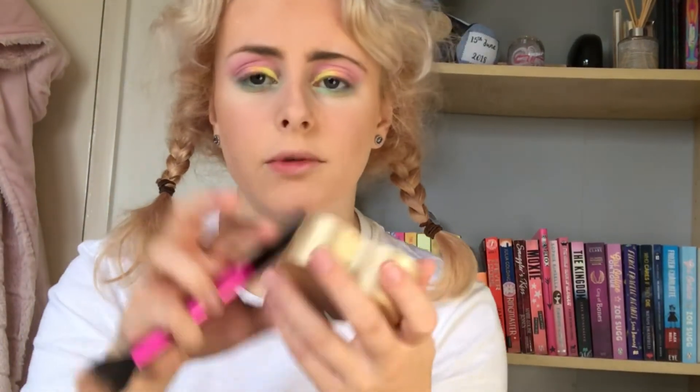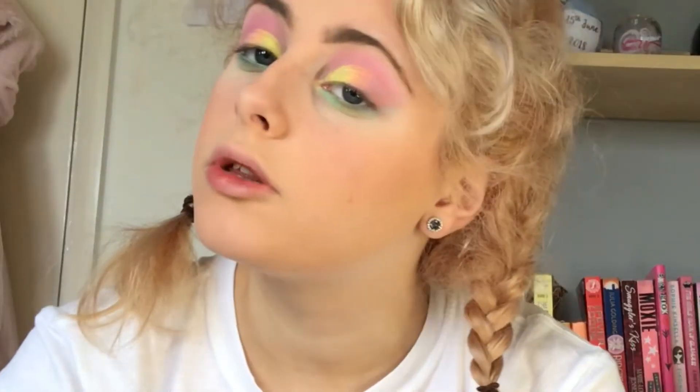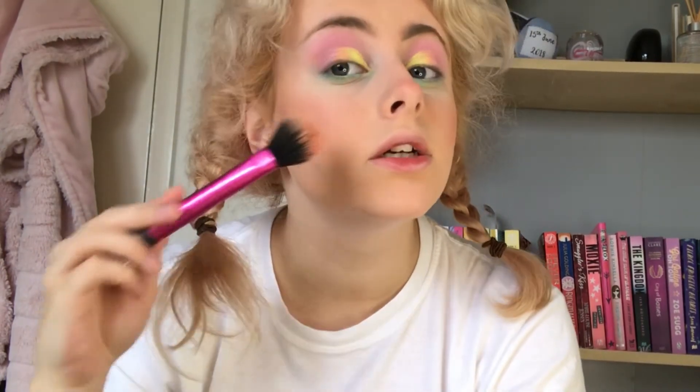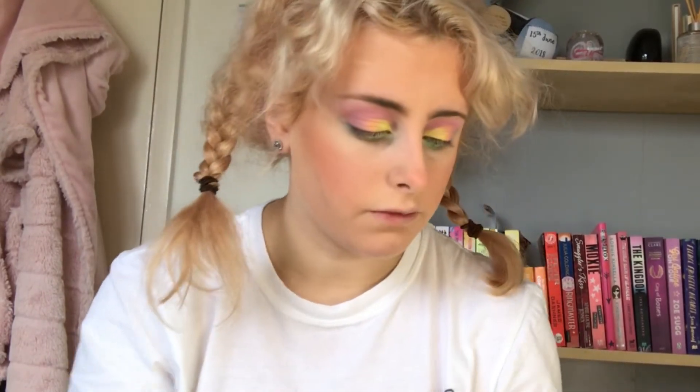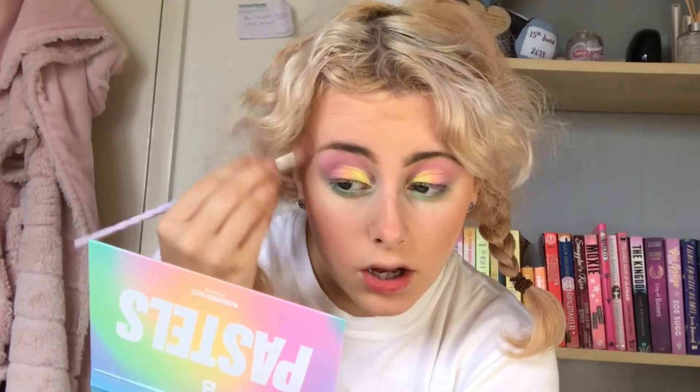I'm just taking my usual Too Faced Sweetheart Blush. I didn't want a major highlight so I've just got my Wet and Wild Blossom Glow highlight because it's more subtle and I felt like it would go with the pastel look I'm doing today. I can't get over these pastels — I'm obsessed.